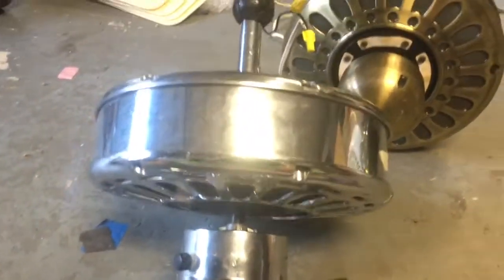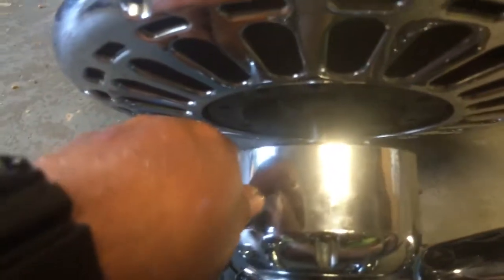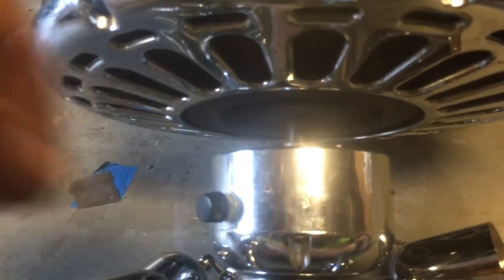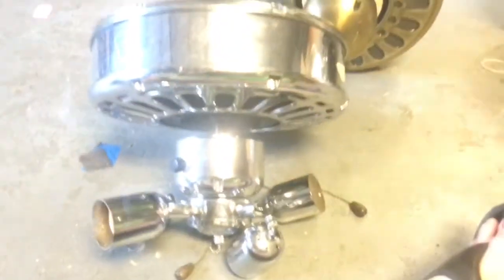We're going to start testing motors, starting with this Casablanca Zephyr Chrome. The speed regulator does feel like it works. Zephyr works.